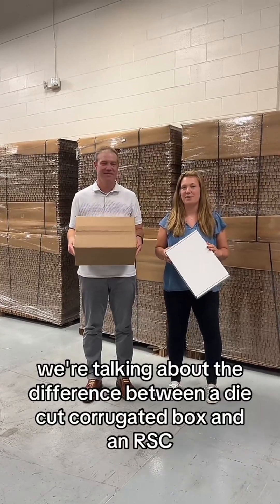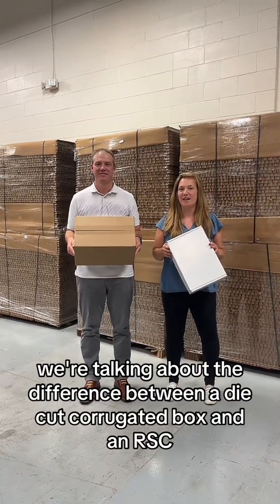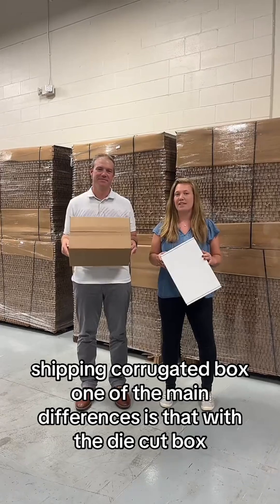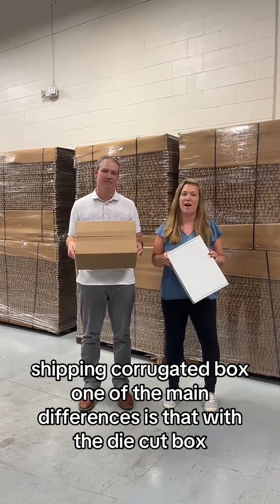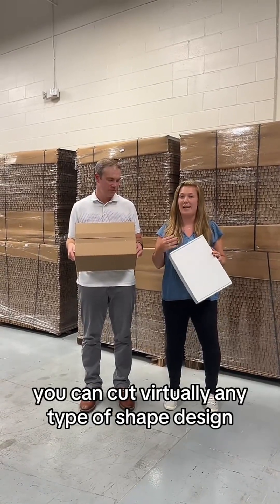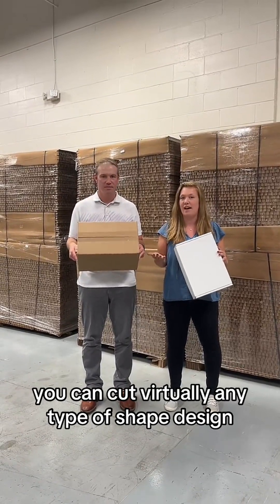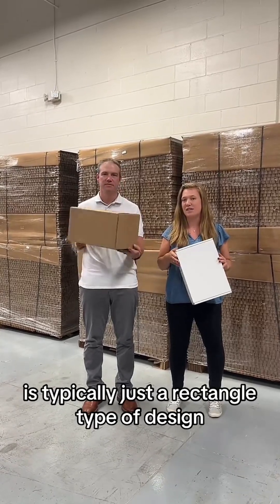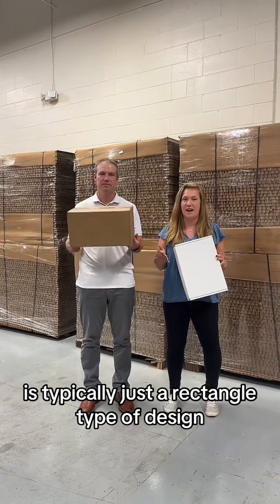Today we're talking about the difference between a die-cut corrugated box and an RSC shipping corrugated box. One of the main differences is that with the die-cut box you can cut virtually any type of shape, design, or preference you would like, versus an RSC is typically just a rectangle type of design.